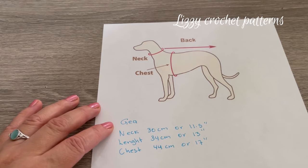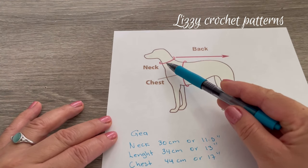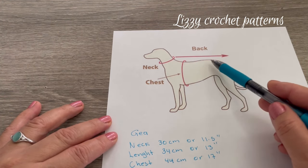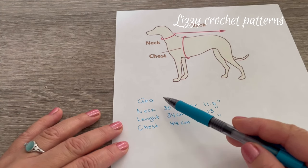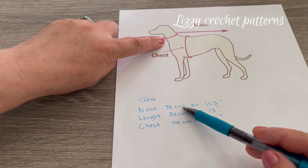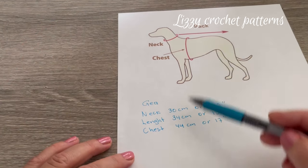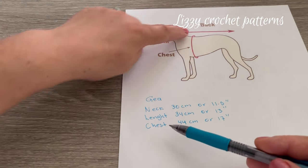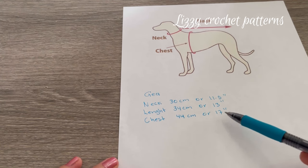Before you begin, you need to measure your dog around the neck, the chest, and then the length of the back. Gia measures the neck 30 centimeters or 11 and a half inches, the length is going to be 34 centimeters or 13 inches, and for the chest 44 centimeters or 17 inches.